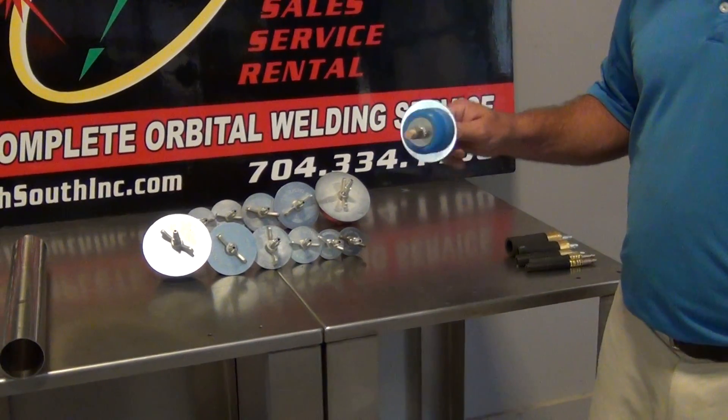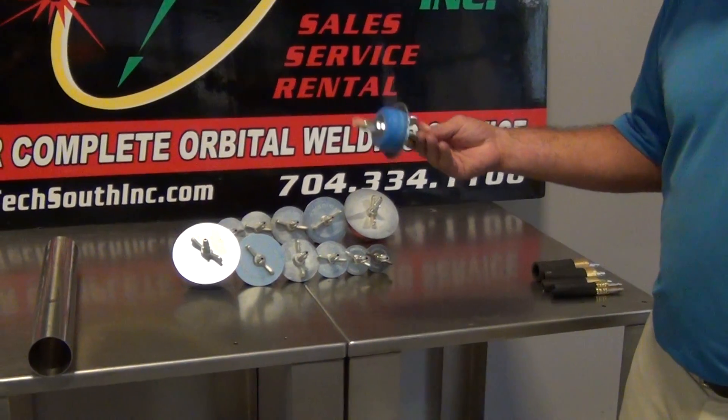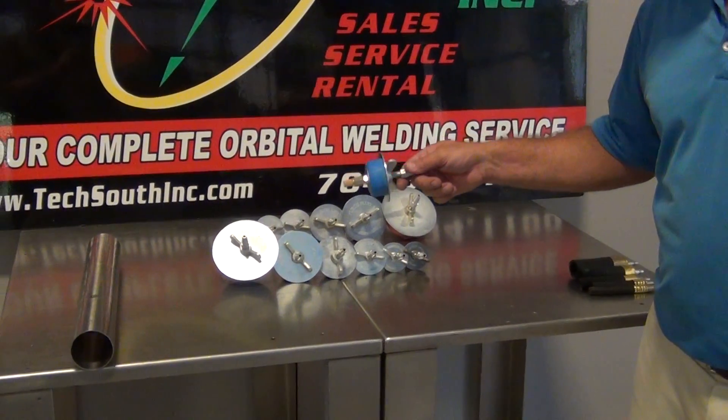Here you have the TechSouth purge plugs. If you have any questions, you can call us and we can answer them for you. Pretty simple, pretty easy, pretty effective and efficient. Thank you.